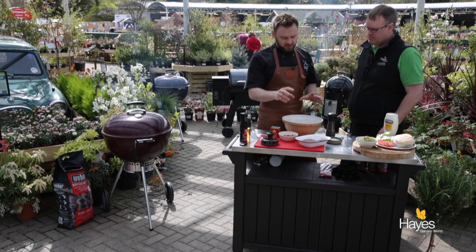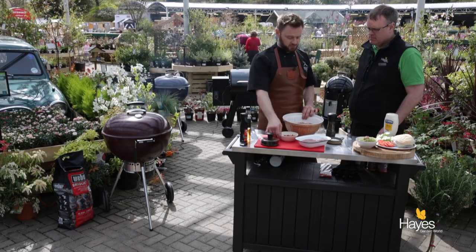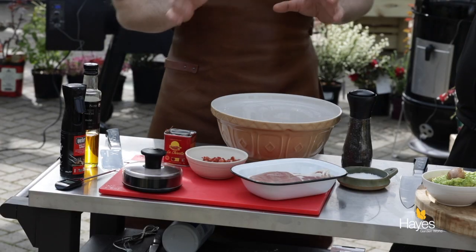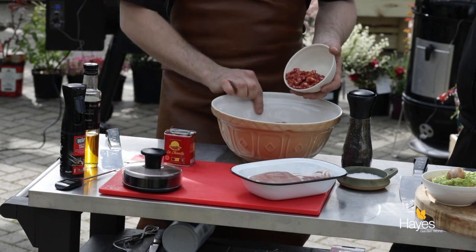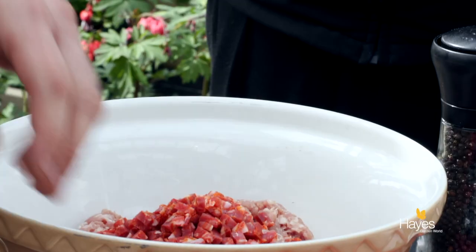We're going to have a little bit of pork on pork on pork, because we've got the pork mince, we've got the pork in the chorizo sausage, and we're also going to cook off some bacon as well. We've got about a kilo and a half of the minced pork and then about 200g of chorizo going in there as well.